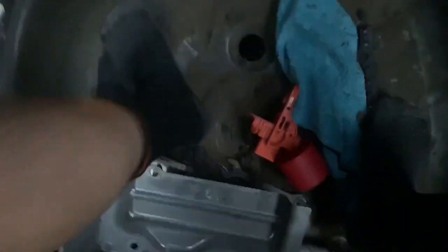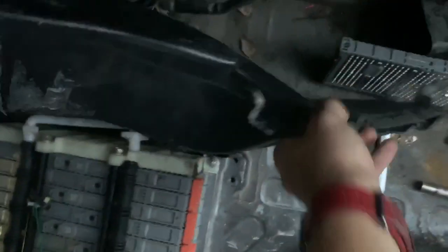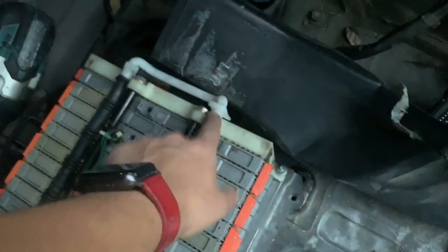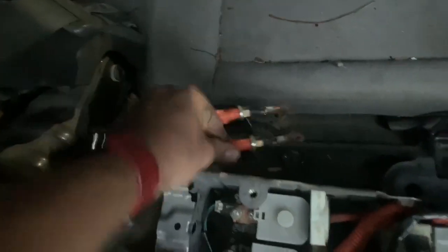Now that the battery is back in place, we're going to reassemble in the reverse order. Replace these pieces — make sure you don't forget to connect this one as well. There's also a vent that goes from the fan to the battery, but that goes on top so we'll wait. Make sure you plug these in and connect these before you put the cover on.